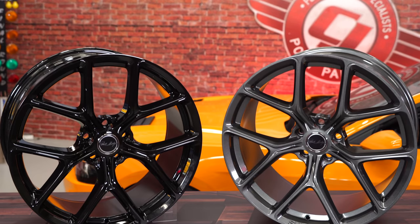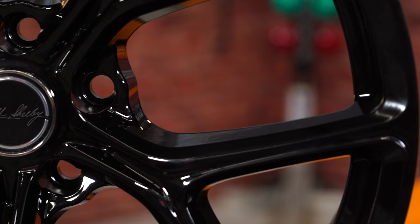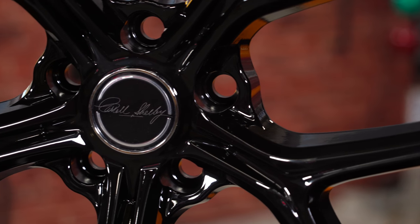These are available in your choice of a gloss gunmetal or gloss black finish, and require the use of a small diameter lug nut for installation.